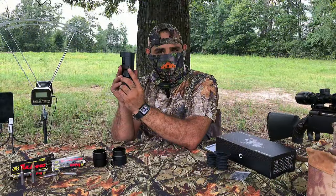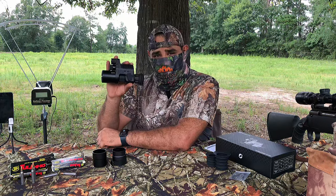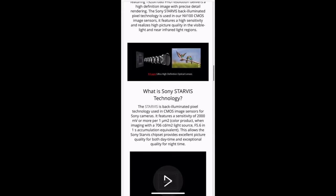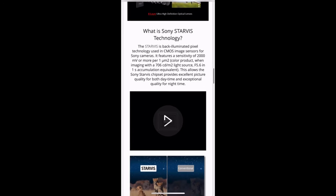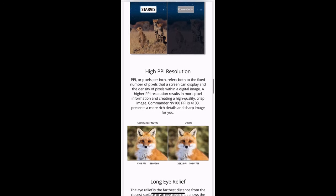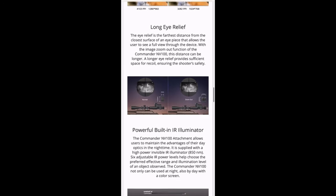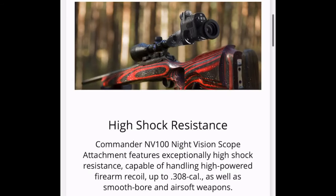It has a camera thread so you can mount it on a tripod, and it has a headphone jack. This uses a high-quality Sony Starvis CMO sensor with a resolution of 1920 by 1080 and a high 4103 PPI for a crisp image. It has a long 70mm eye relief that zooms with the eyepiece. The night vision illuminates up to 328 yards and it can withstand recoil of the 308 caliber.